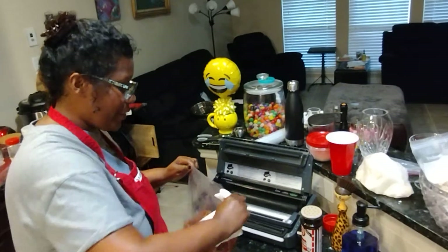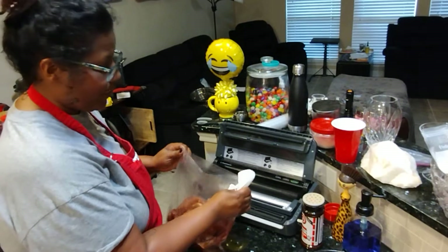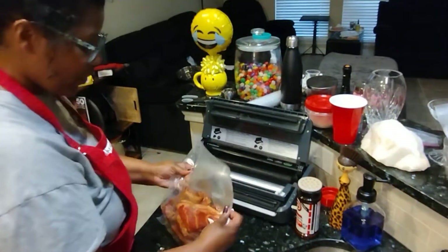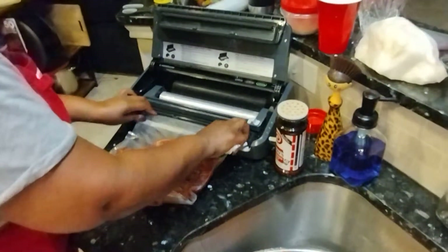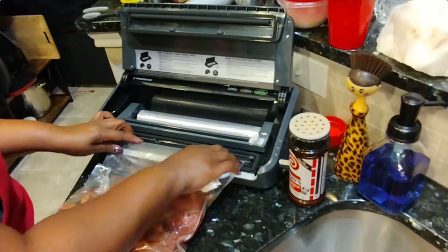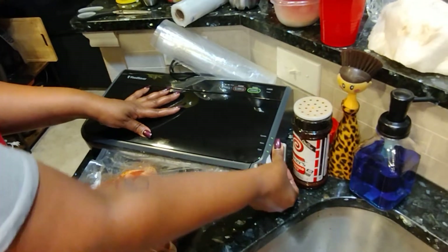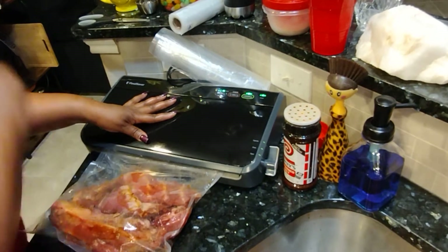So what I'm doing now is just cleaning off the edge of the bag because as you put it in the bag, it kind of gets on the outside and you don't want that because it might inhibit the sealing process. So what I'm gonna do now is just place it in our vacuum sealer. You always want to make sure you have a few inches at the top. Put it in our little drip pan. Make sure it's nice and straight. Put it on moist because it is food.